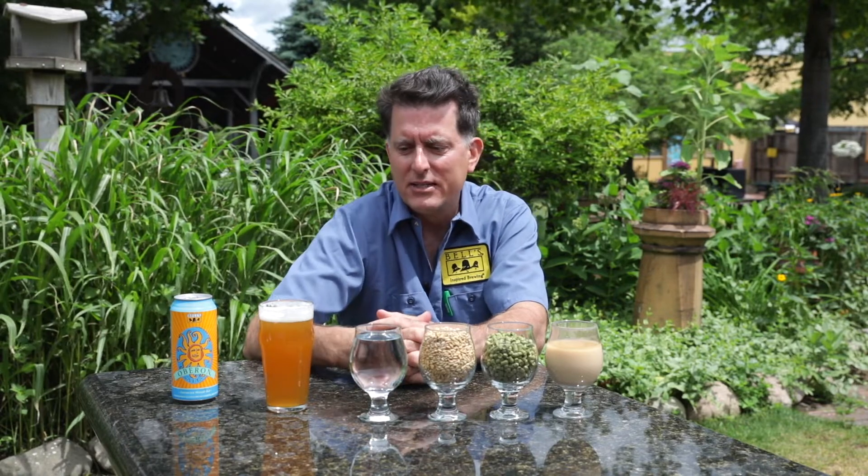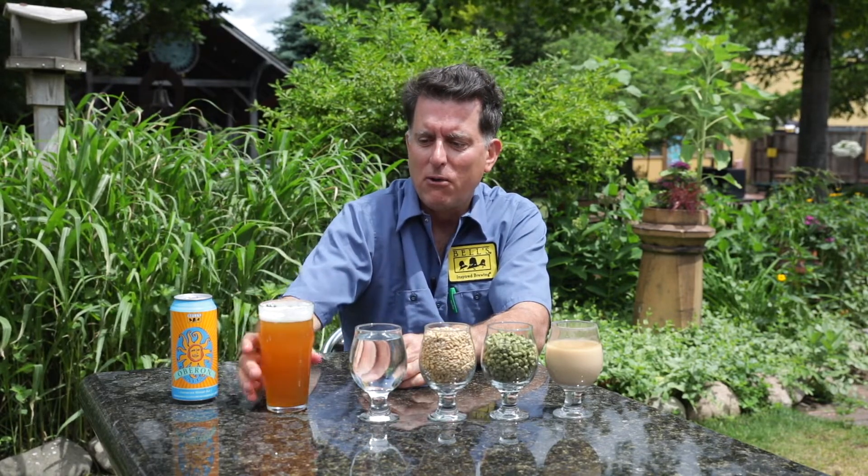The wheat is providing us with great proteins. The second thing that wheat does is it provides great foam. So you can see in this beer just a wonderful foam. And the foam, I think, is an important part of any beer.